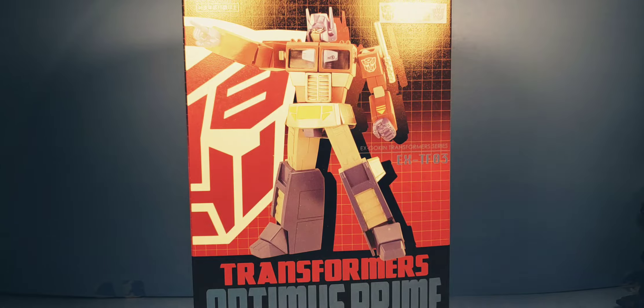What's up YouTube? This is C-Dawg back with another Transformers review. This is on the Future Models slash Takara Tomy EX Gokun Transformer Series TF03 Optimus Prime.